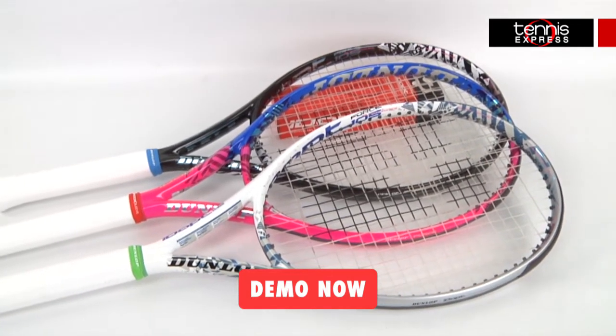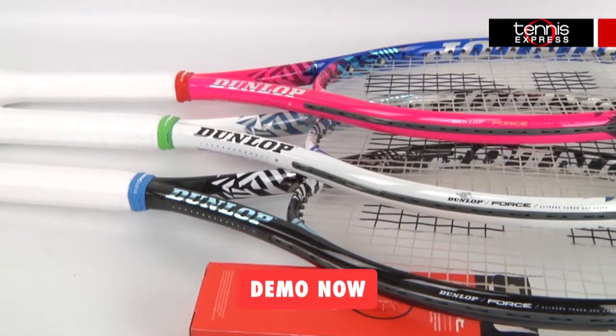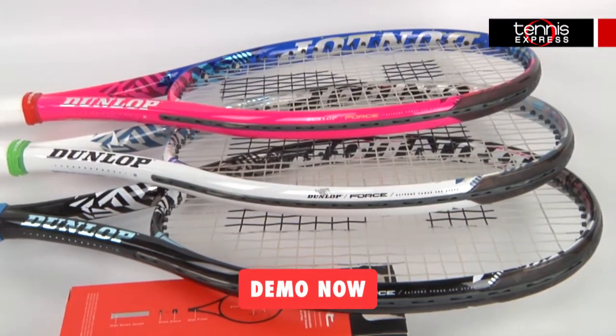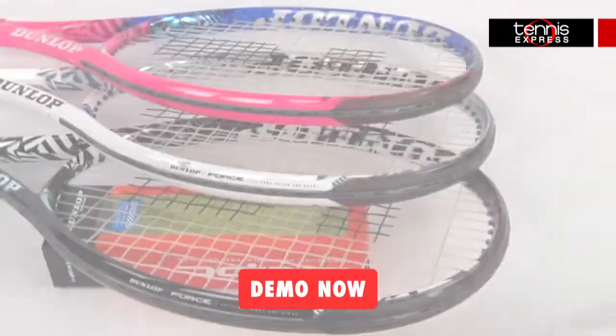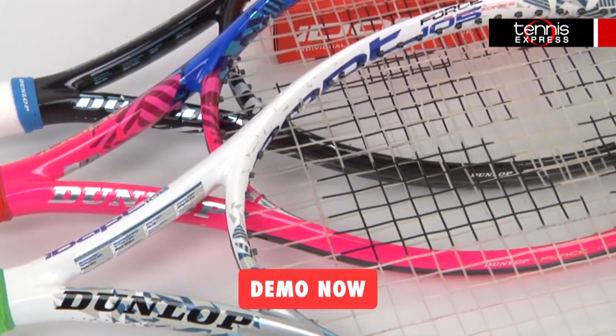The IDAPT Force 105 weighs 10.98 ounces strung and has a 10 points headlight balance. With a 100 square inch head size and a 16 by 19 string pattern, this racket is exceptionally maneuverable but still quite stable around the court. With a 310 swing weight and a flex of 64, this racket is both easy to handle and comfortable to play with.